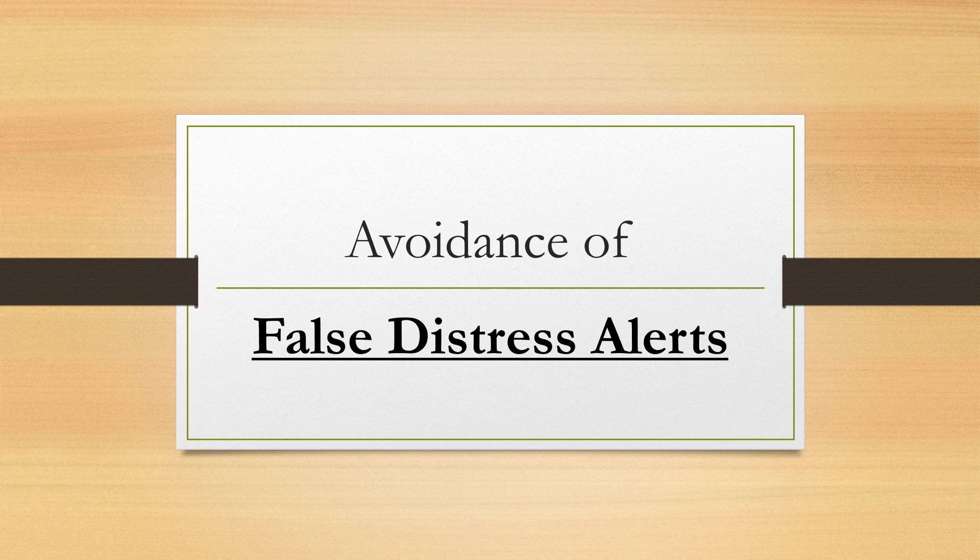In this short video on the topic of GMDSS, I talk about the importance of avoiding false distress alerts that you may receive on your ship's GMDSS equipment.